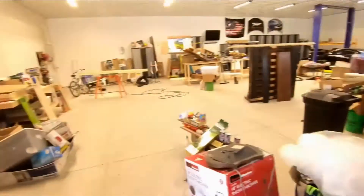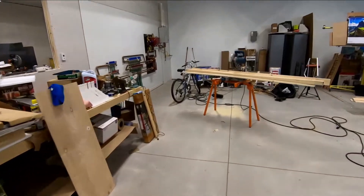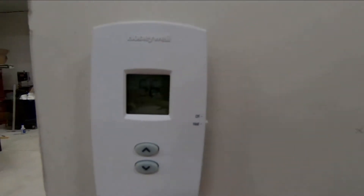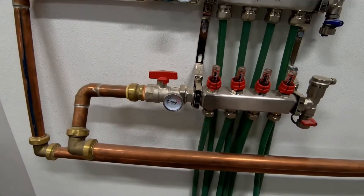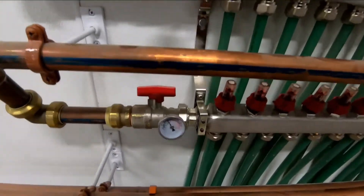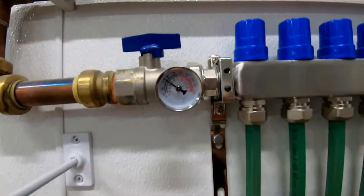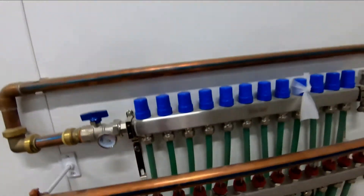Still running, kind of messy in here. On this side we're at 56 degrees, and it looks like my other area is already at 57 degrees because there's no flow over there. We're running about 100 degree inlet and coming back at about 80, so it's a good 20 degree delta-T, which is good for this system.